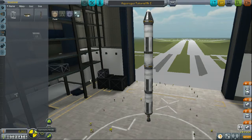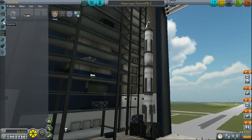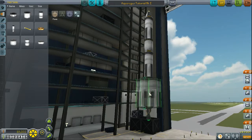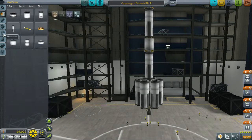An important thing to have is radial decouplers and fuel lines — external fuel ducts. I'll show you this in a bit. We're going to put six of them. We're going to go to the fuel tanks and just strap on eight of these. That looks pretty good.